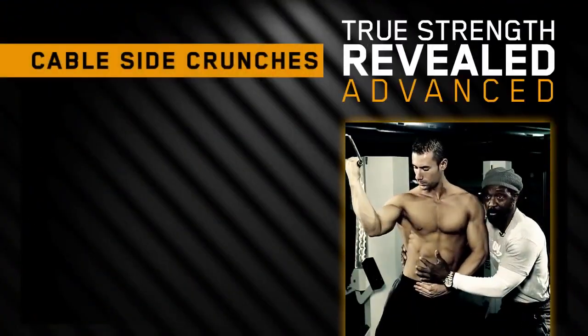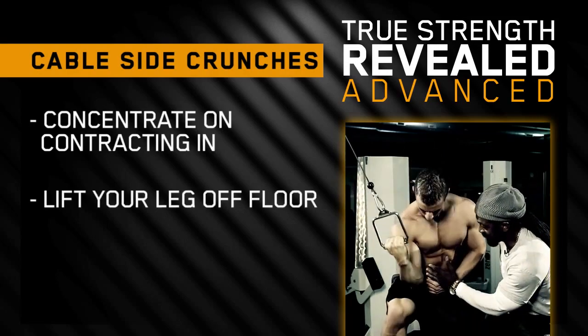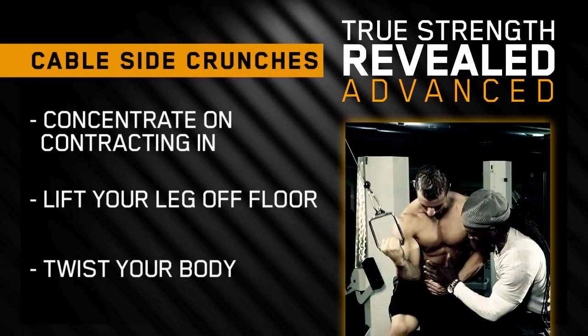A more advanced version of the same thing - elbows still in the 90 degree angle, concentrating on contracting in, lifting the leg off the floor to meet the elbow. Also twist that body just a hair so you can get that nice compact feel.